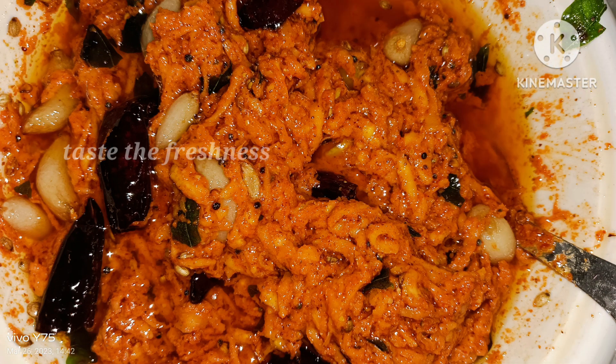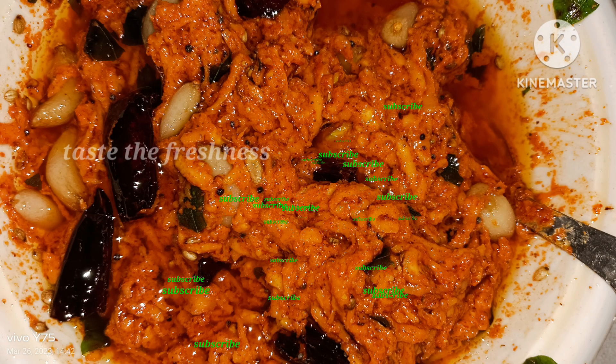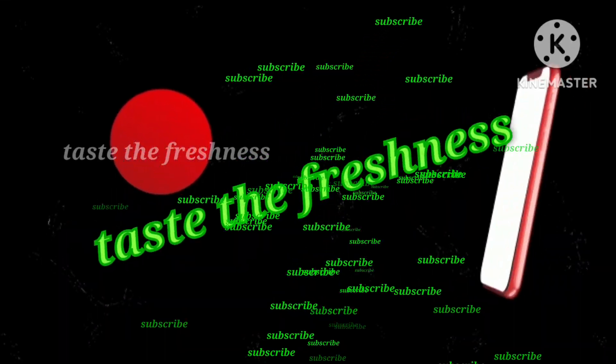So friends, if you enjoyed this video, please like, share and subscribe to my channel, Taste the Freshness. Please share it with your friends. Thank you friends for watching my video.